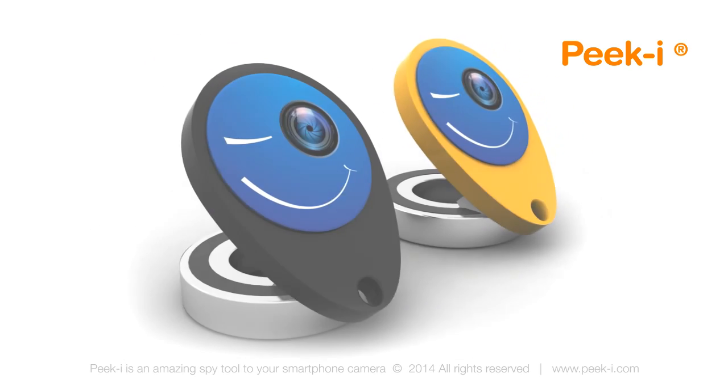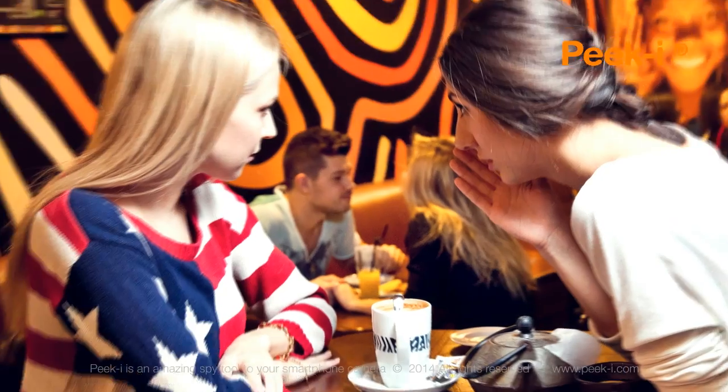And no one will ever know you were the one who took that picture or filmed that video. So, do you feel like James Bond yet?